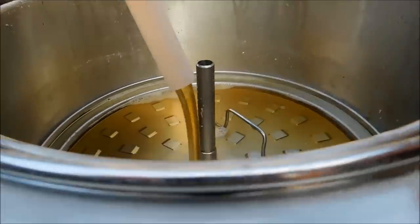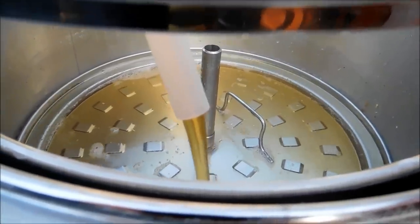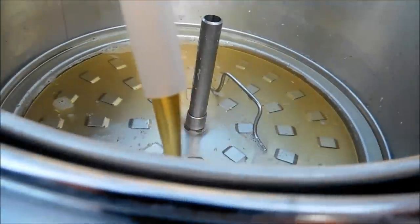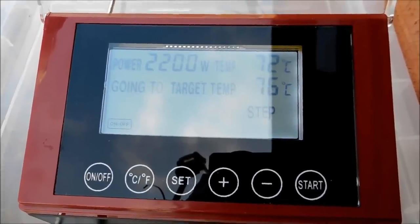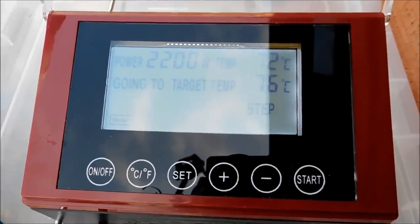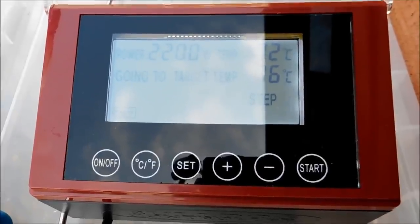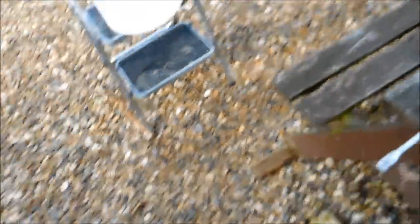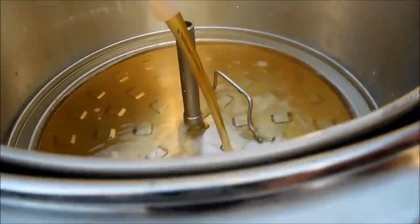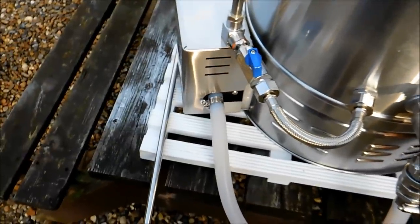Nice and easy. 20 minutes of the mash left. Beautiful colour. The sparge plate was pushed right down onto the grain, so it's just leaving a nice film on top — it's not drying up at all. Could even do with turning it up a little bit because it's running through so nice. We're going to the second step for the mash-out. Coming through lovely — beautiful and clear. No issues at all with that pump.